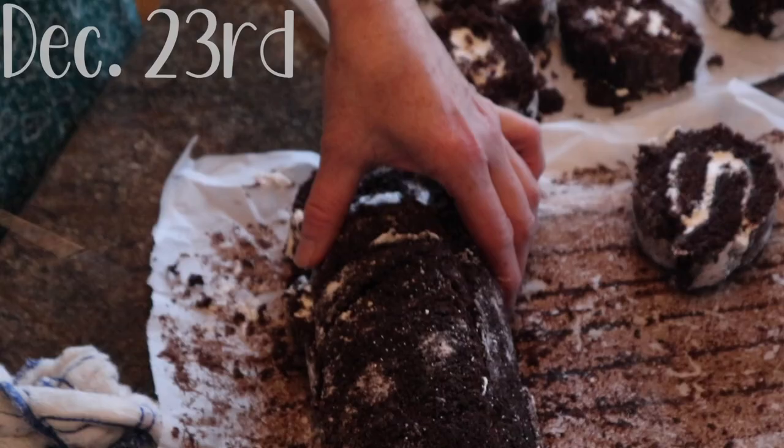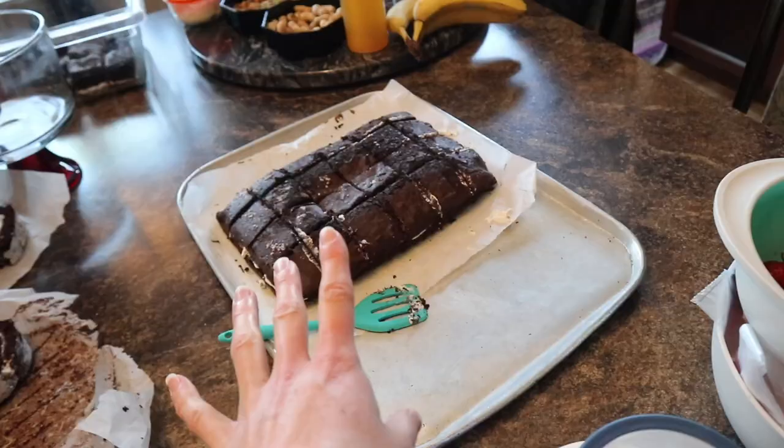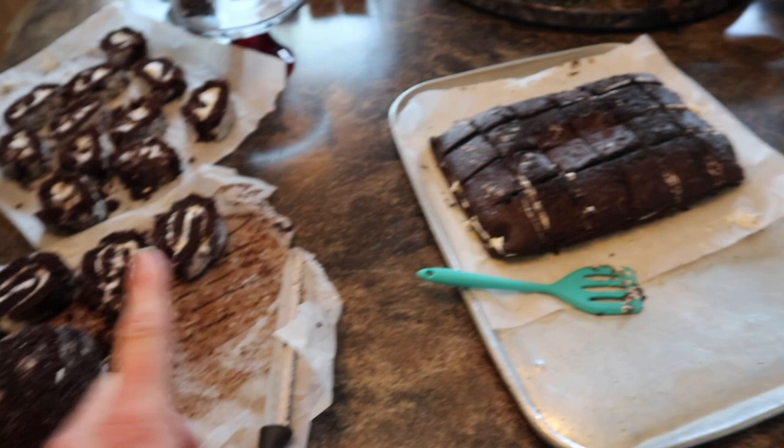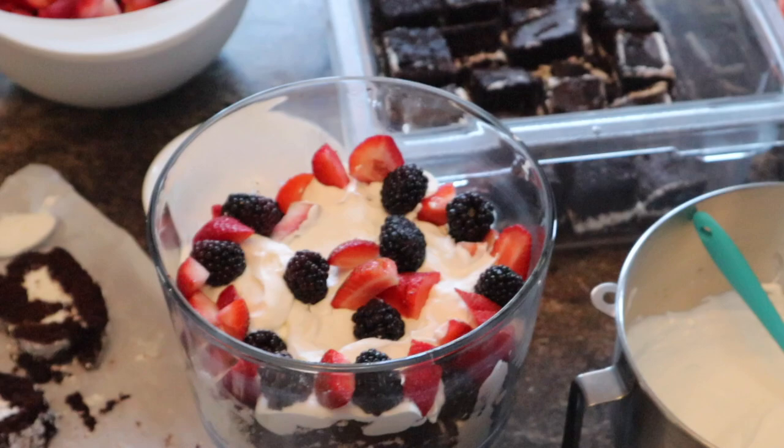Today's the birthday! Mom is attempting — gluten-free. This is the non-gluten-free, and we never planned on rolling the non-gluten-free. Getting there, looking good.